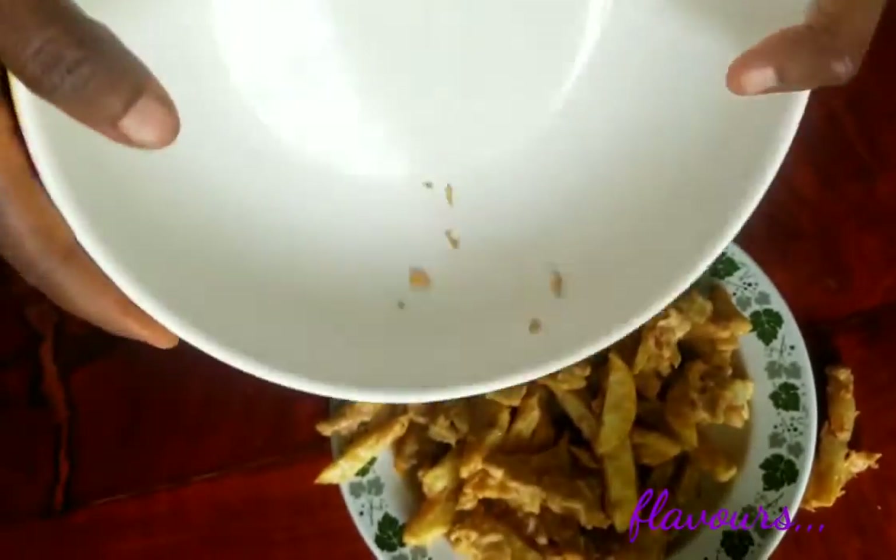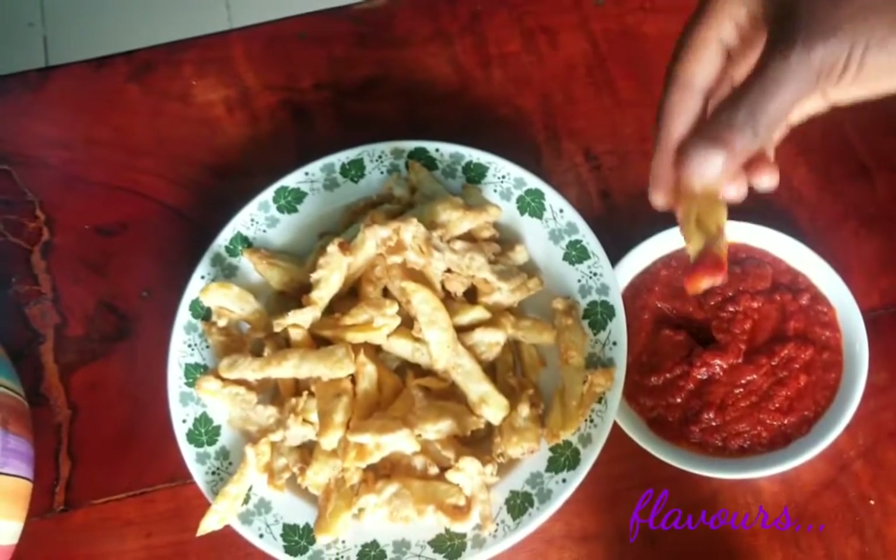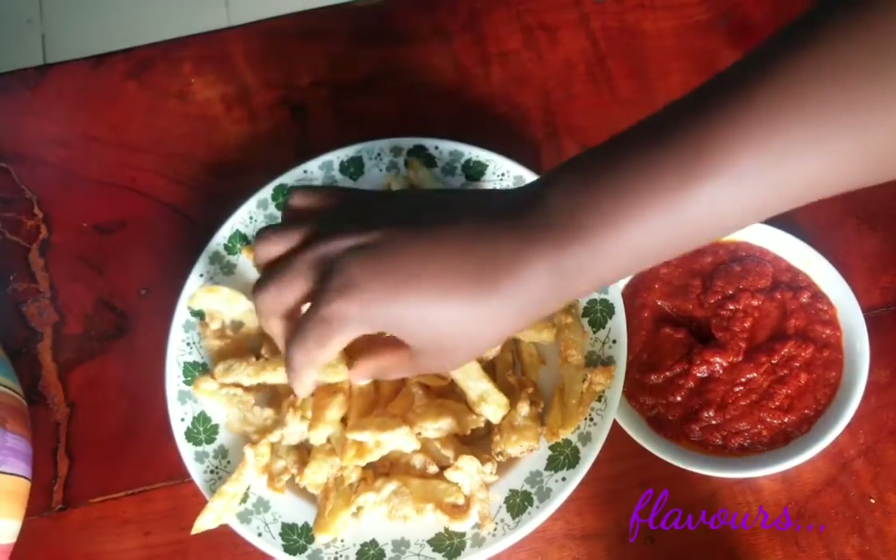Hey guys, welcome to another episode of the Flavors Cooking Series. Today I'm going to be showing you how to make these amazing crispy chips. But before we go into the cooking action, if you haven't subscribed yet to the channel, go ahead and subscribe and hit the bell right beside it to get instantly notified whenever I upload a new video.